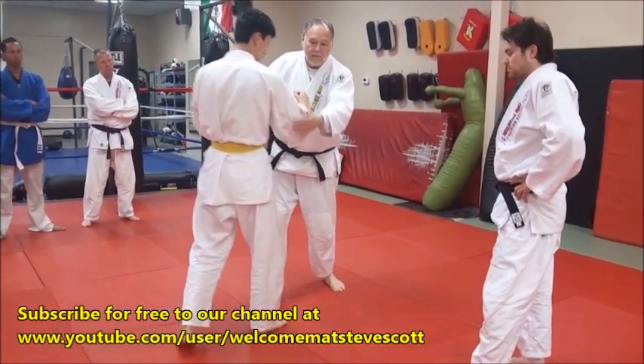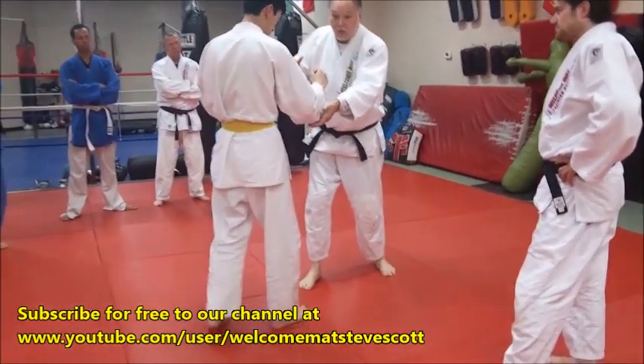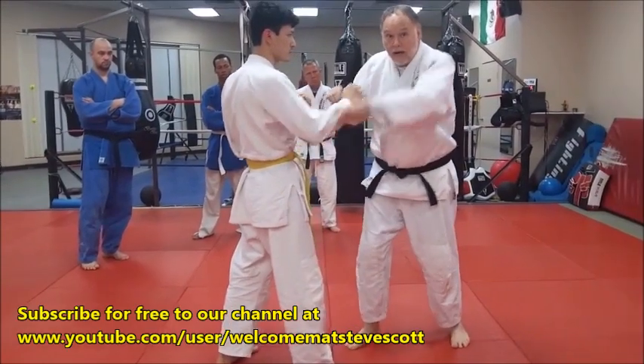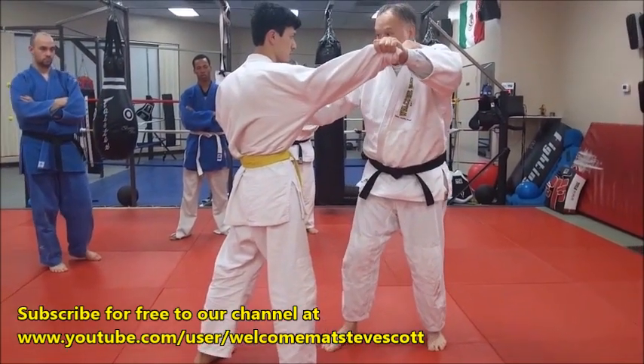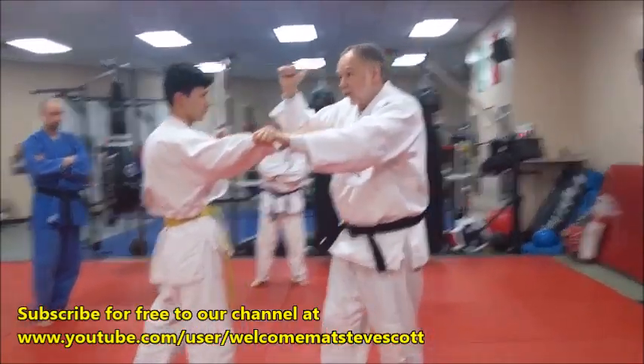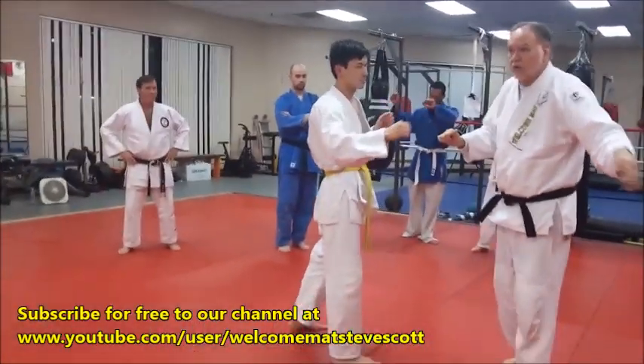Grab low. Don't get all worried about how you're going to grab — just grab and go. I'm going to snatch with a very low grip, and that's going to pop out wide. That's going to open them up, then that allows me to sit here with my kiki-te or my suri-te — this hand here — and take it.